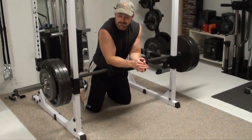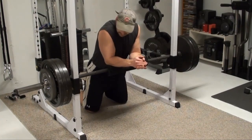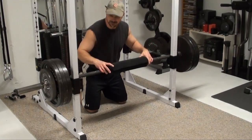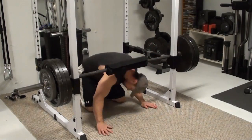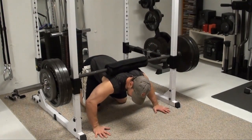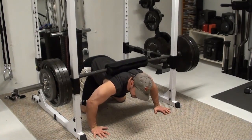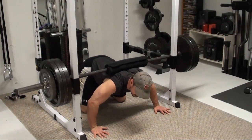Here's what the exercise looks like. Remember, start a little bit lighter the first time you try this one. Get your hands out nice and wide. Get your knees out a little bit wide here as well. Make sure your back is nice and solid as a base for the bar workout.